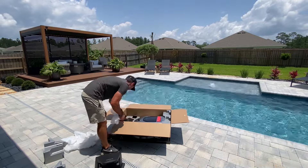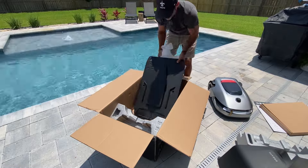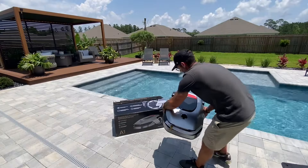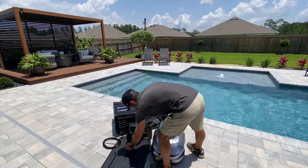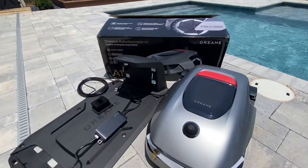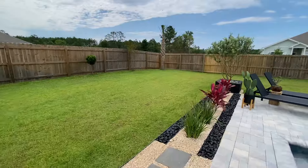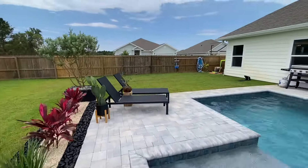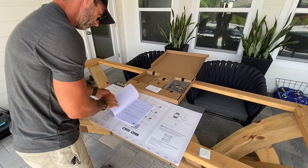I want to determine if this unit is going to be cost effective versus manually cutting the grass yourself, or even having a service come in. Most of my neighbors use a lawn service, so I'm going to go over the price points they pay to have their yards cut versus how much this machine costs. We'll see if there's a savings. And as far as my yard goes, this is where I'm going to have it cut — and eventually I'll have it go to the front as well, but the back seems like a fresh start.